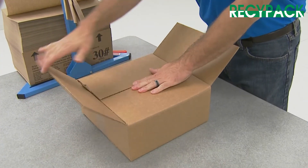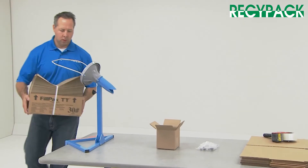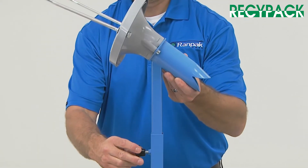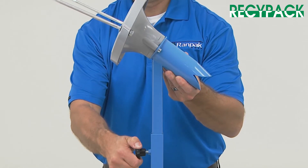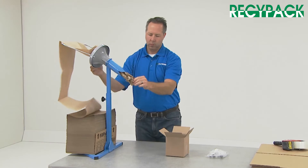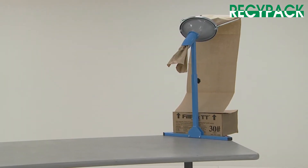It prevents product migration during shipment. The unit does not need electricity, which makes it appropriate for non-industrial settings. The Fillpak M also eliminates the labor-intensive and time-consuming task of hand crumpling paper.